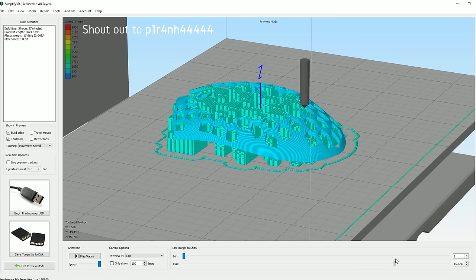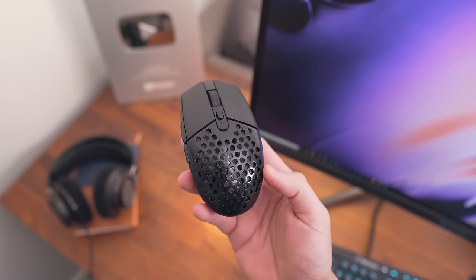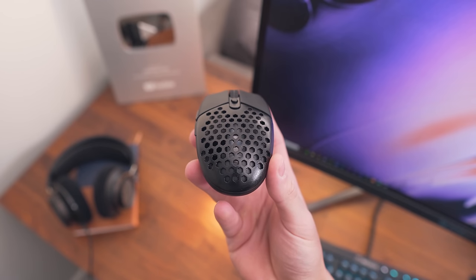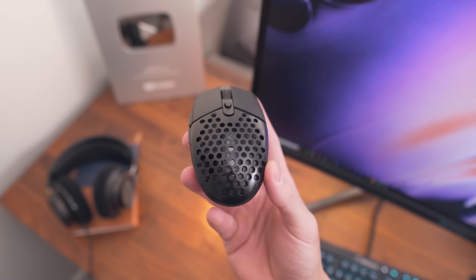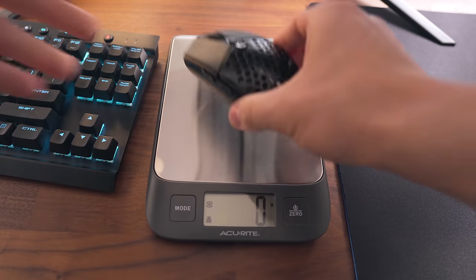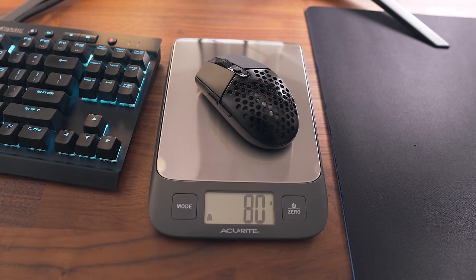I went ahead and 3D printed this honeycomb shell from Thingiverse which landed me at 80 grams. The whole print took about six hours and you might want to give it a quick sand afterwards to get it nice and smooth like the rest of the mouse. Obviously not everyone has 3D printers, so feel free to send the file to a company like Shapeways or 3D Hubs and they can print it for you for a small fee. The big tip here is using that AAA battery with the AA adapter sleeve — the honeycomb shell doesn't do much for weight reduction on its own.